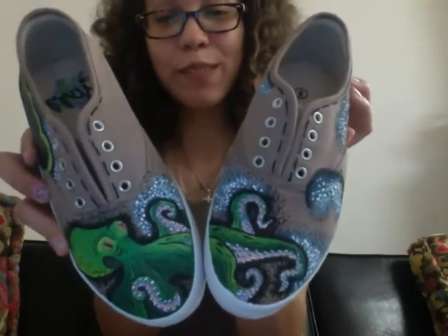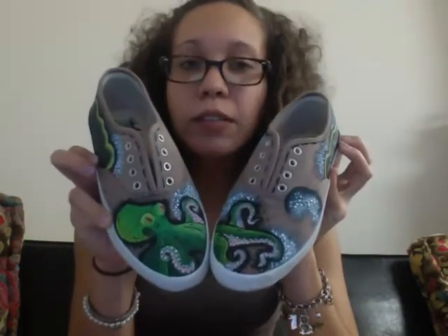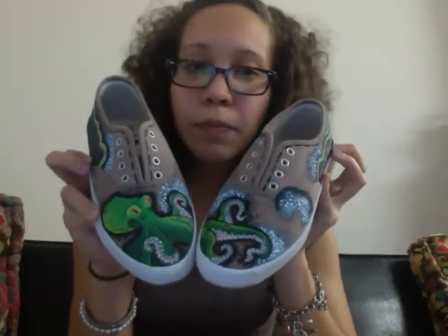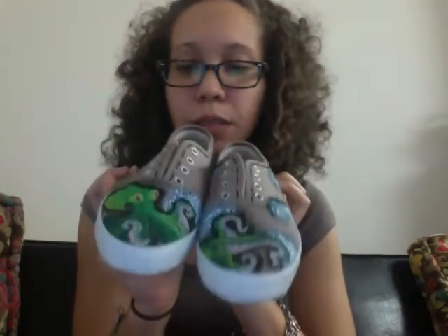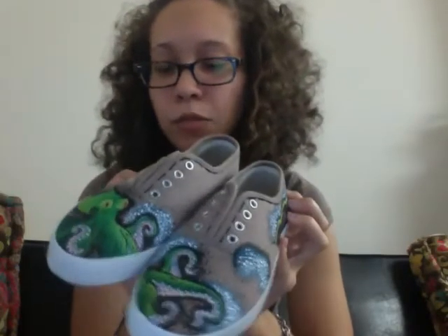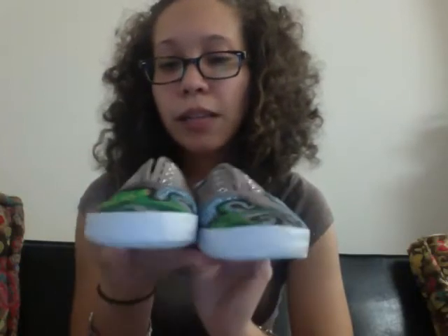I'm pretty proud of them. This is my first finished project in quite some time, and it felt really good. It let out a lot of pent-up things, and it was just really relaxing. It feels good to actually be back in my comfort zone, really. And I feel like this is a good way to start off the new year. I'm finally gonna get lots of things done, and I have the time to do it. So if anyone wants me to paint their shoes, we can arrange something.